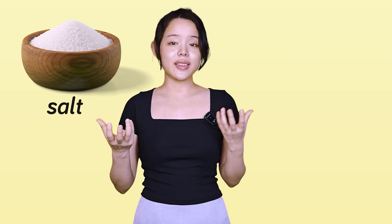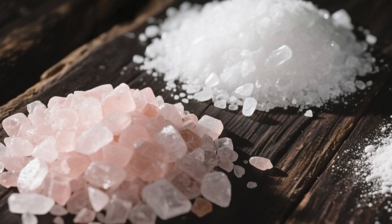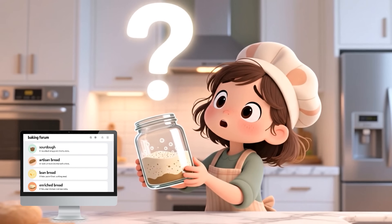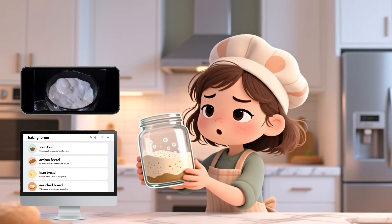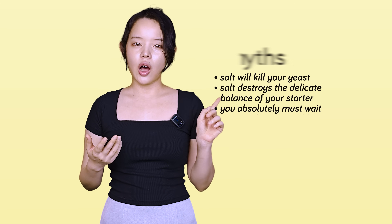What if I told you that most of the advice you've heard about salt and sourdough is missing the point? We know salt is a fundamental ingredient in any good bread recipe. But if you've spent any time on baking forums or watching videos, you'll know it's also a source of endless confusion. Most beginner bakers at one point or another have probably heard these common myths.